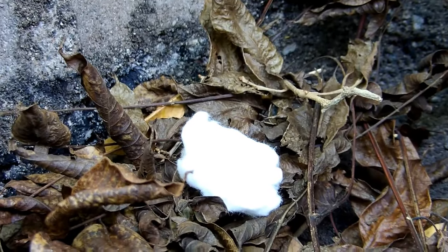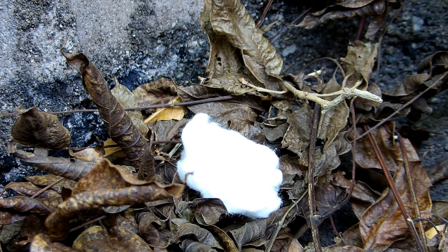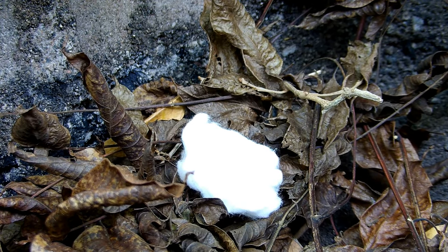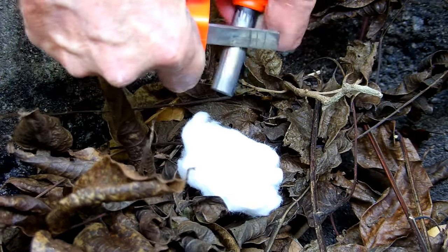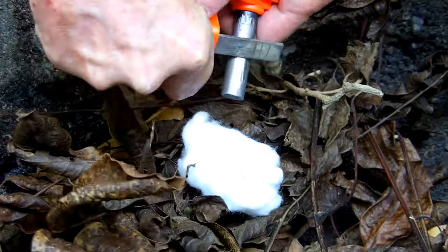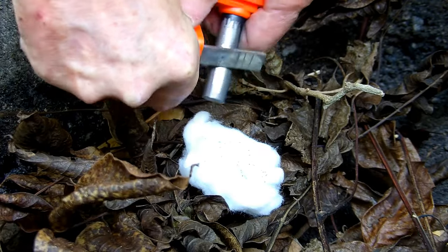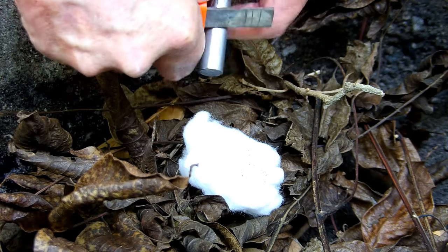And that's the cotton from the Strike Force ferro rod. It should be popping up in the video sometime soon. We're going to go ahead and scrape some of that onto the cotton. The fire needs fuel, and the cotton needs fuel to burn.